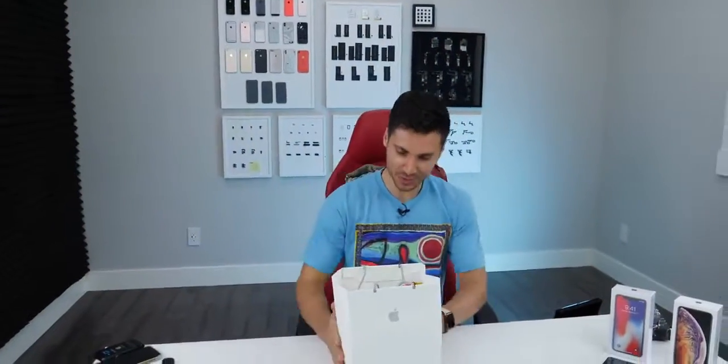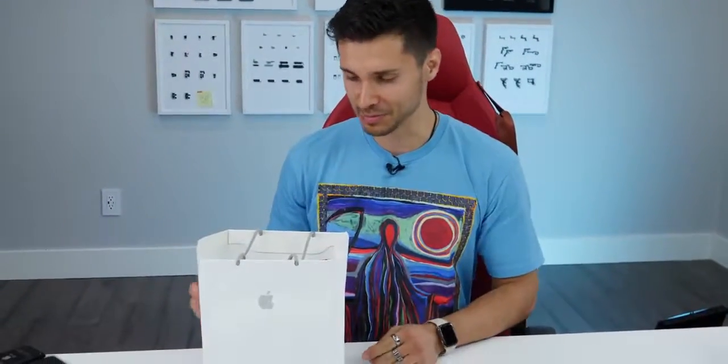Hey, what's up guys? EverythingApplePro here. Just got back from China, and today we're going to be taking a look at their version of the iPhone 11 — the people that make the clones. This is an interesting one. I've been seeing this in the news for quite some time and I've been very excited to try it out.